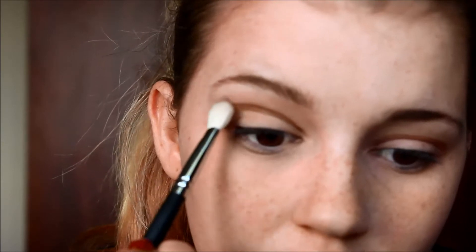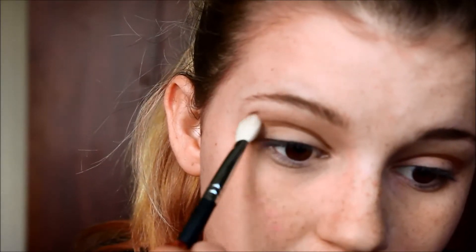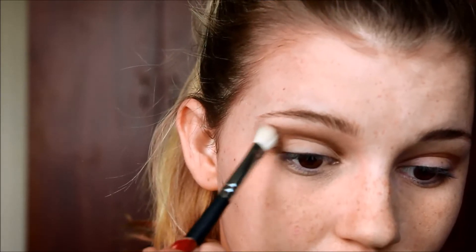I'm going in with the Coastal Scents Pro Blending Fluff brush, which is a dupe for the MAC 217. I'm using that same shade we just used but a very tiny amount, just to blend everything out so there's not a harsh line. I'm not taking it any further down than that line. I'll also use my small detail brush — I don't know what it's called — and just blend that out.